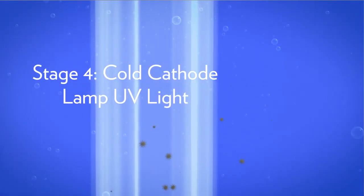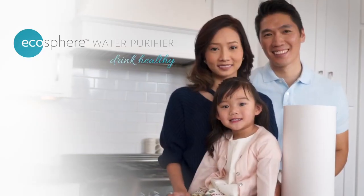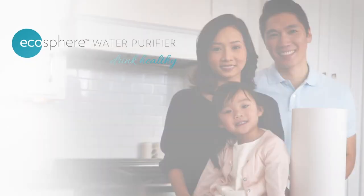The final stage of the Ecosphere's purification process uses a cold cathode lamp UV light. Tap into the power of the Ecosphere Water Purifier. Drink healthy with clean, safe water.